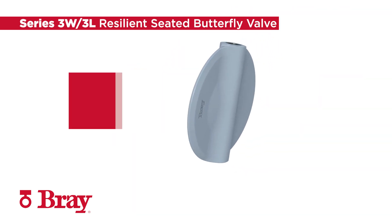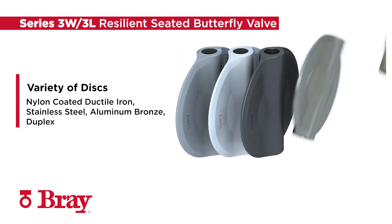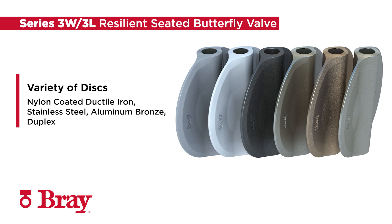The Series 3W3L offers a wide variety of disc materials to meet your needs and maximize performance in a variety of applications. Disc options include nylon-coated ductile iron, stainless steel, aluminum bronze, and duplex.